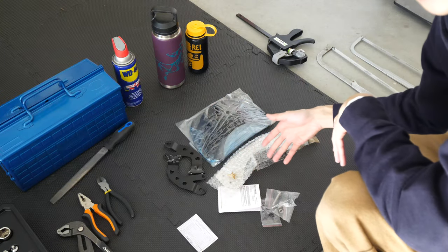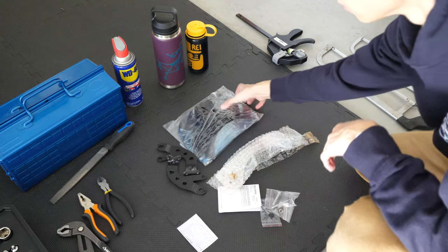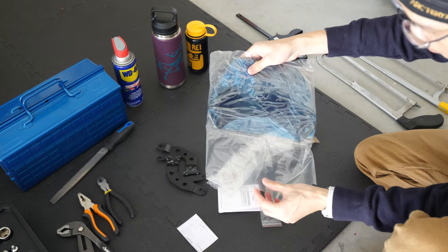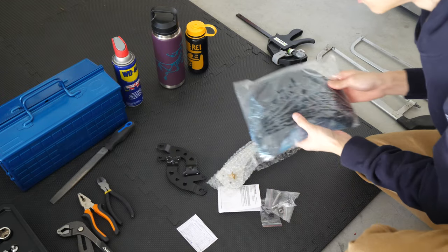So this is everything that came in the box. I bought it on eBay, but if you buy it through your dealer, it would be the same components. You get the tinted plastic windshield — it's a little difficult to take out, but tinted windshield.